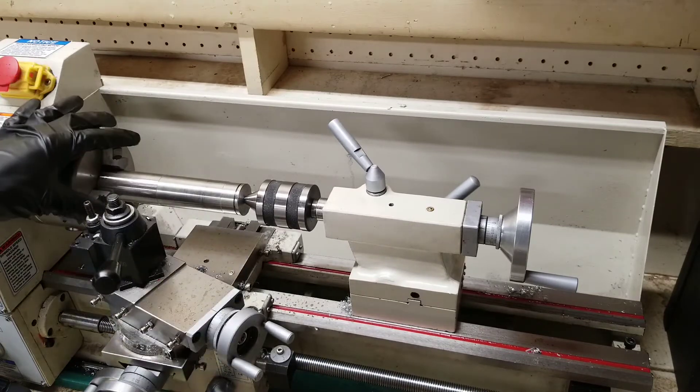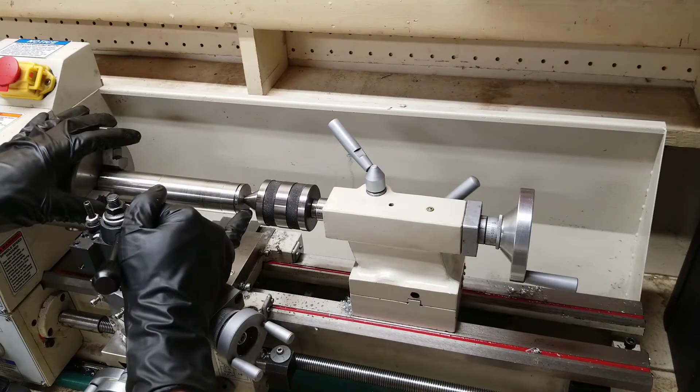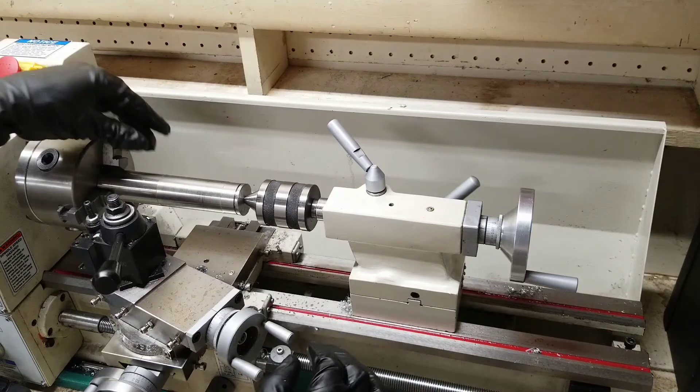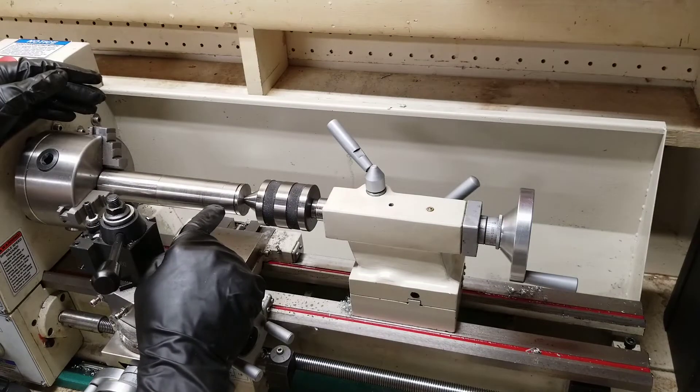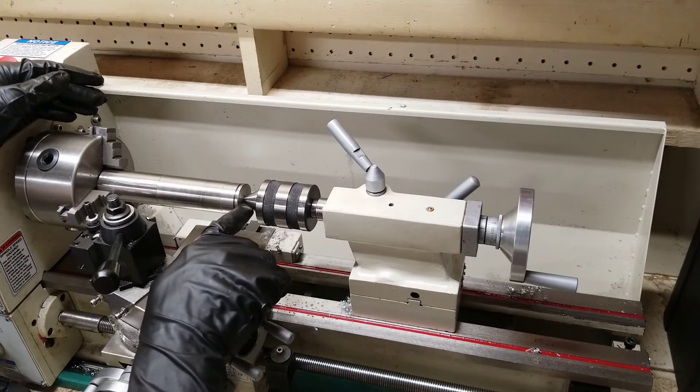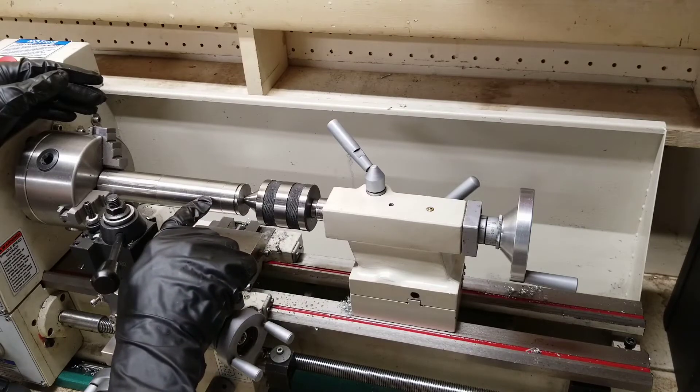At this point it is secured in the jaws and it's also secured at this end via the live center. This cannot move, so this is completely constrained. Once you have everything secured, you could start your normal operation. This clearance right here allows you to get the tool bit in and start at the very end and move all the way in.